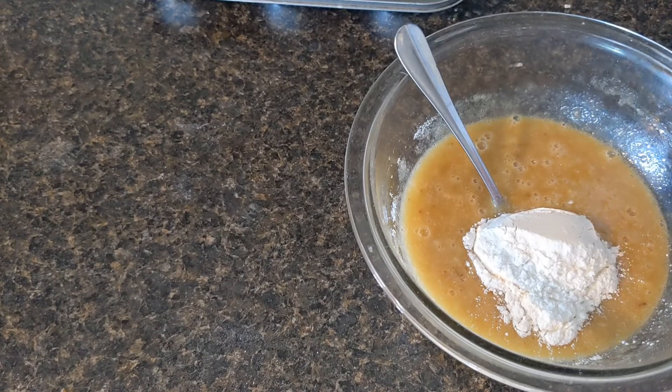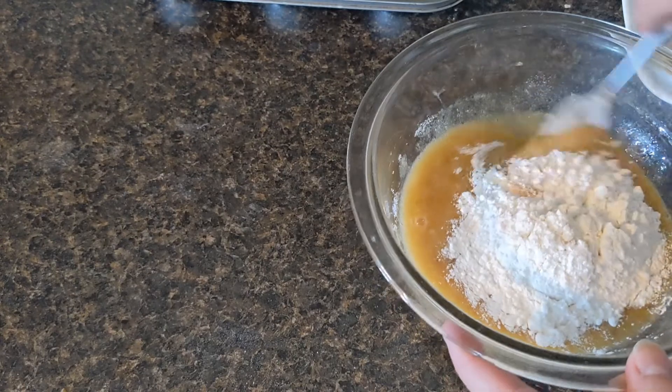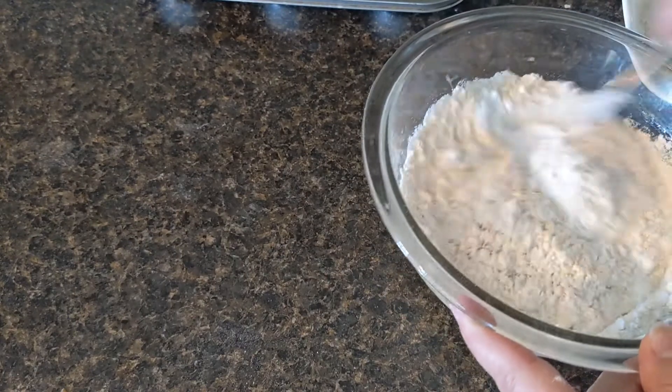So I'm going to add this to my wet ingredients a little at a time. You don't want to over-mix muffins — they can get tough. So I'm going to add about half, stir that in, and then add the other half.